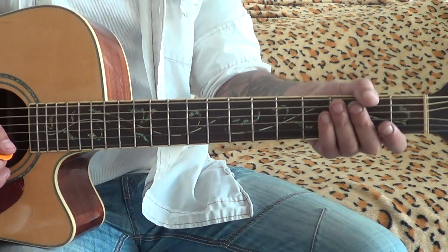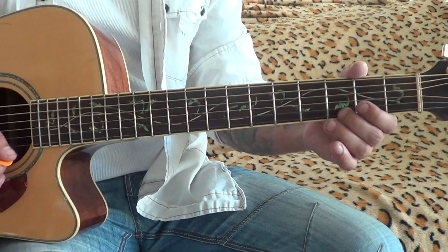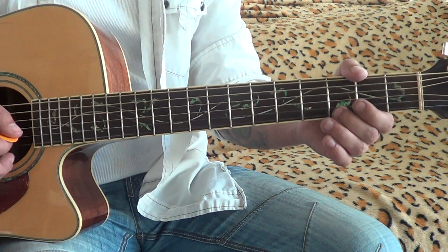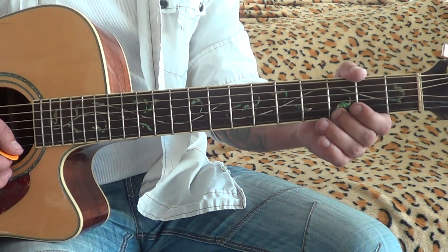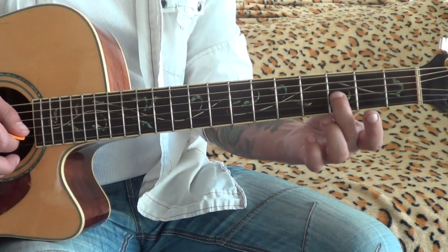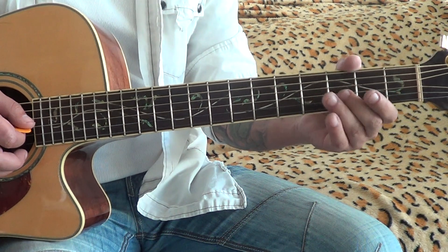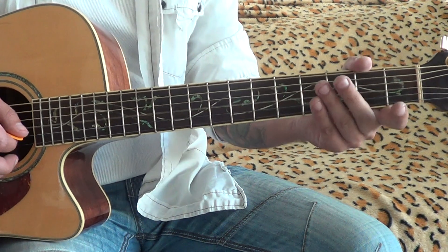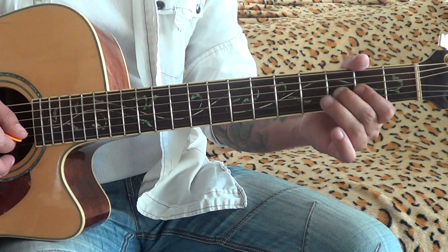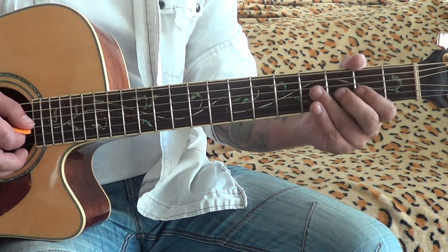So just combining these — every two notes on every string, or going up. And let's add one magic blues note: the flat fifth. It will be on the G string, 3rd fret. There you got that blue sound.